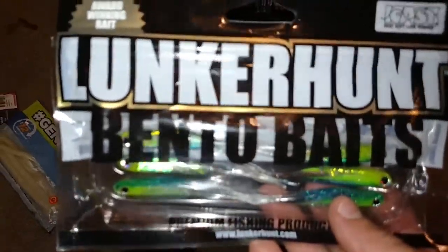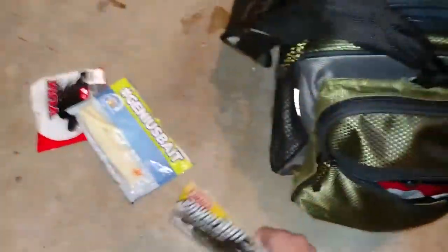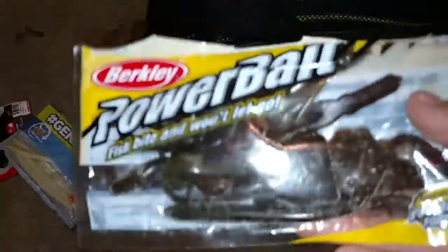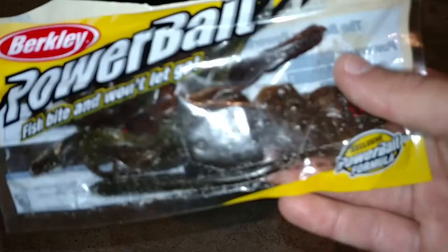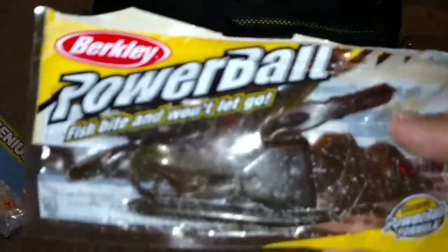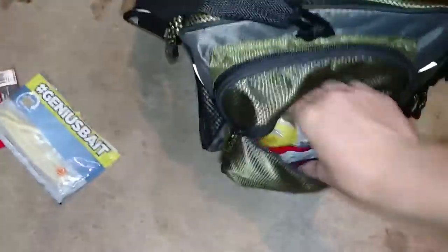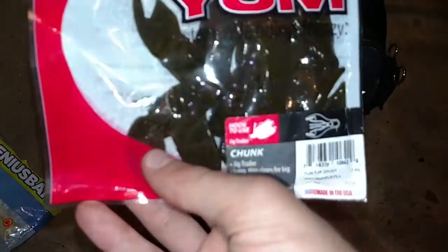In here I'm going to go over soft plastics. I have some Yum chunk trailers — this is black and blue flake. I've got a Genius Bait wacky worm here. I have the Lunker Hut Bento Bait — these work really well. When those bass are lethargic and they don't want to eat anything, and you put this right in front of them, they will eat it.